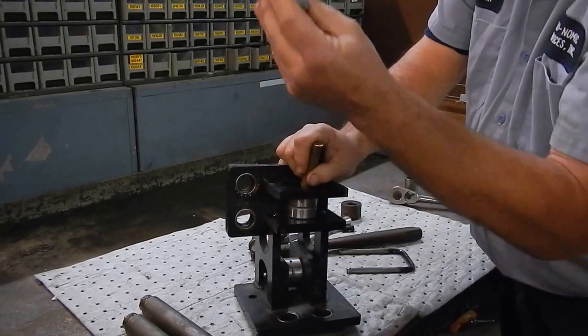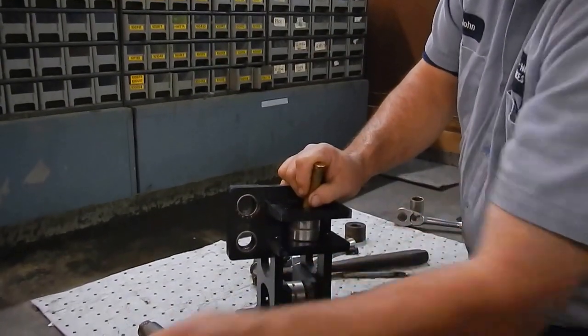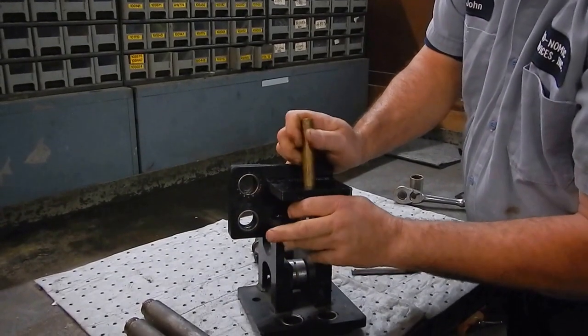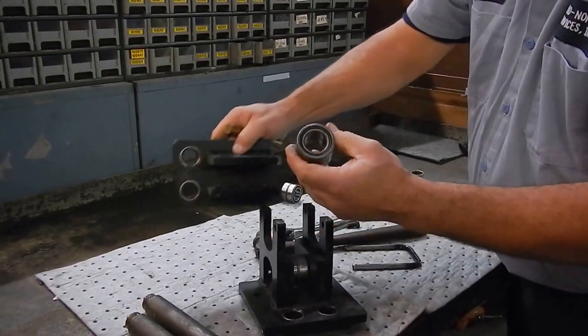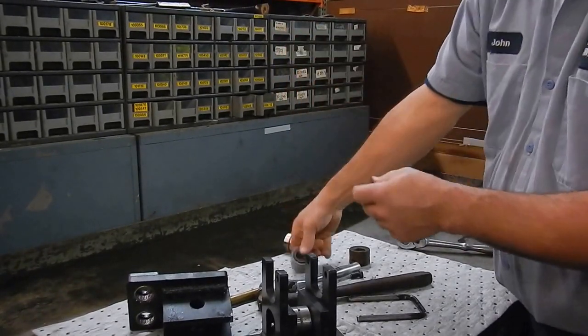Don't knock the pin into the water either. You've got the inner pin and the grease fitting. Then we take out our bearing — it's nothing more than just a bearing that's put in there as a roller.